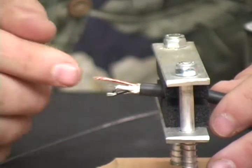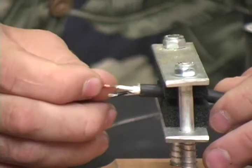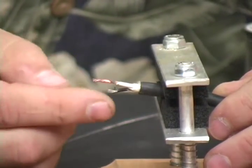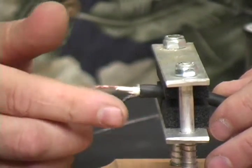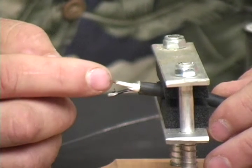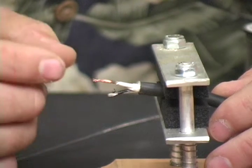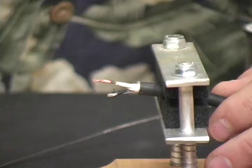But before I trim that, I'm actually going to do what we call tin the wires. What's the purpose of doing that? Number one, it helps to keep the wire strands more manageable as I make the connections. And number two, we're also going to flow some solder on our connector, so having solder tinned on the wires and some on the connector, when we use our solder iron the solder will flow together much more quickly.